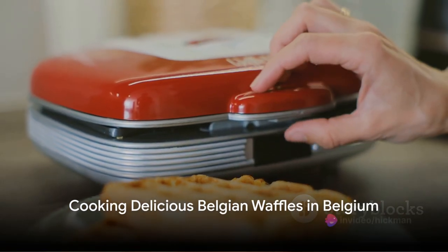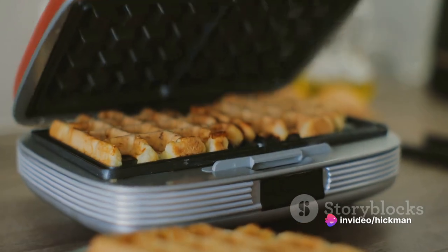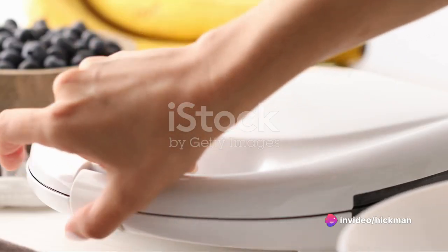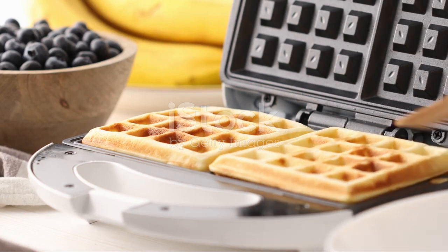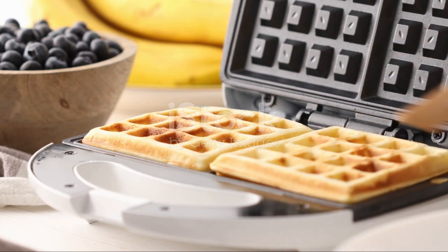Now we're heading to Belgium for some delicious Belgian waffles. Gather these ingredients: flour, sugar, baking powder, salt, eggs, milk, and butter. Mix all the ingredients and pour onto a hot waffle iron. Cook until golden brown.